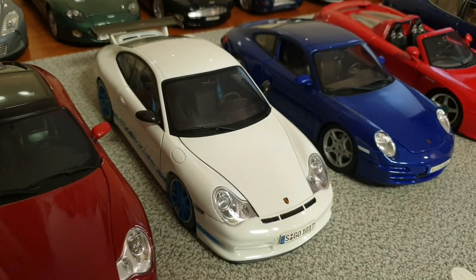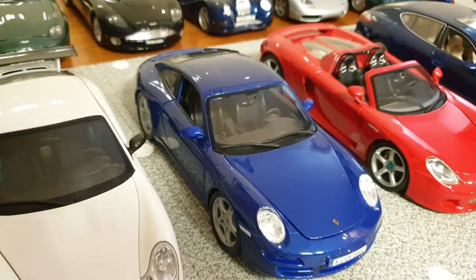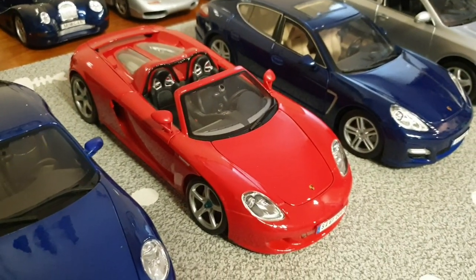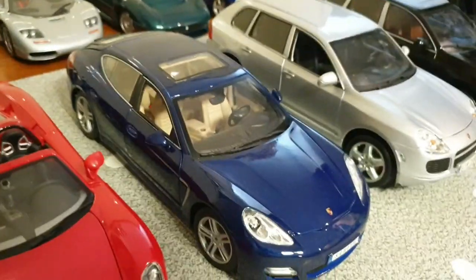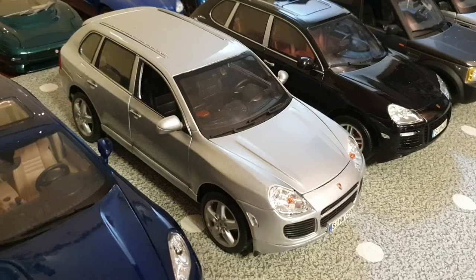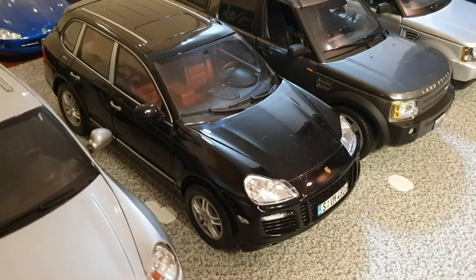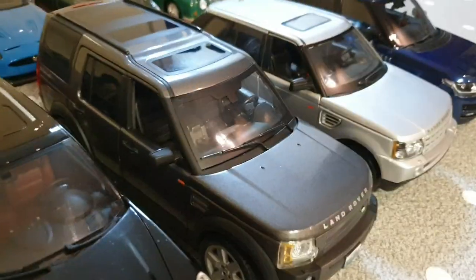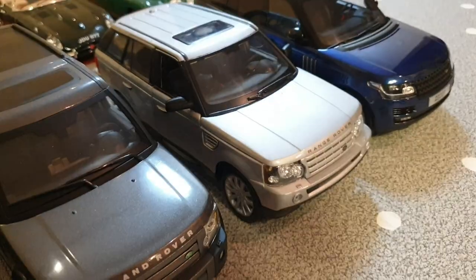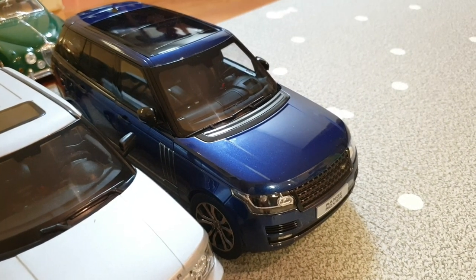This is the 2004 996 GT3 RS by AutoArt. This one's a 997 Carrera S by Maisto. And this one's a Porsche Carrera GT by Maisto. And this one's a Porsche Panamera Turbo by Maisto. And next to that, we have the Porsche Cayenne Turbo by Maisto — the first-year Cayenne. And this one's a Porsche Cayenne Turbo by Norev. And next to that, we have the Land Rover Discovery 3 by Britax. And the Range Rover Sport by Maisto. And finally, last but not least, the Range Rover Series 4 Autobiography by LCD.